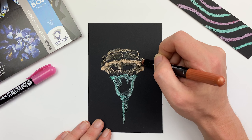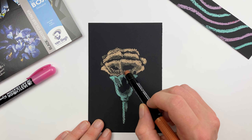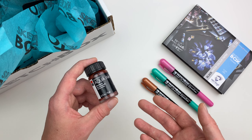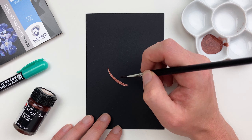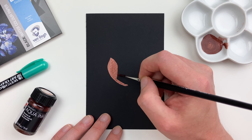With my paper fully dry I can go back in with our art crayon and really push those highlights. Let's grab the next item in our box, the Graphics Aqua Ink in Metallic Copper from the Marabu company. True to its name, this art supply is a mix between watercolor and ink. My favorite thing about this art supply is just how opaque it is — straight out of the bottle you can get really nice, flat areas.